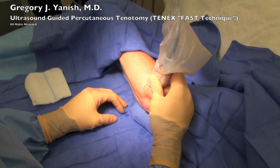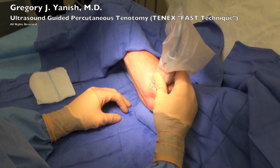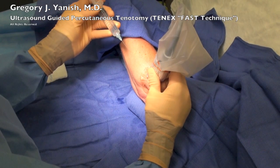I carefully scan this entire area, really getting a good feel for the tear. Here's another picture — this is the tear seen above the bone in the common extensor origin.